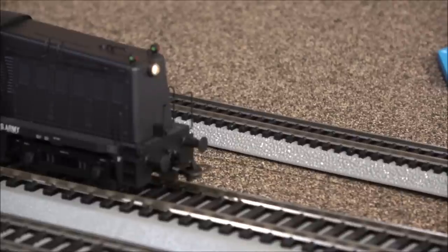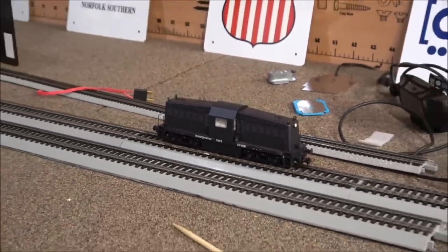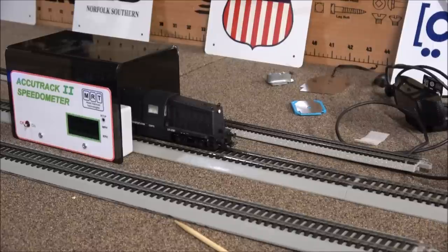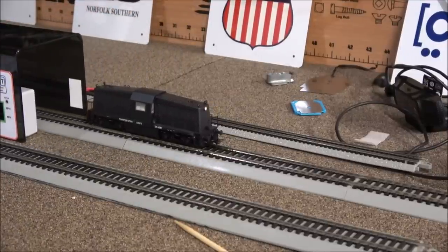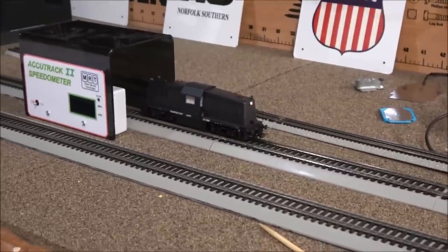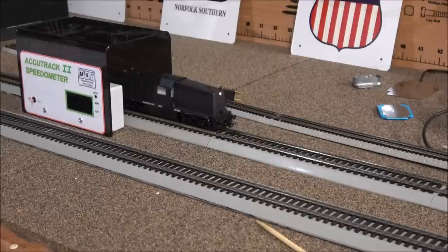I wanted to cover all 26 functions since this is the first Pico HO item I've reviewed. Now, at the slow speeds we've been operating, this thing is moving very slowly. Testing at one speed step, the system actually errored out because the locomotive was going so slow — the first time that's ever happened. Going up to five, then eight speed steps, it is still going incredibly slowly. In the history of reviews, this has to be the slowest and smoothest speed control I've ever seen.